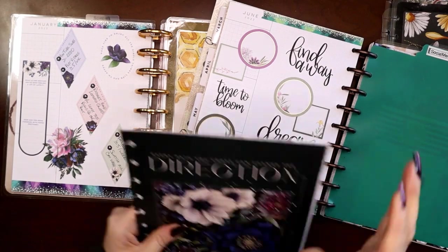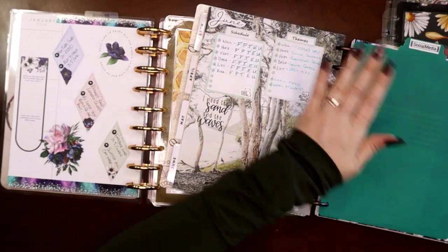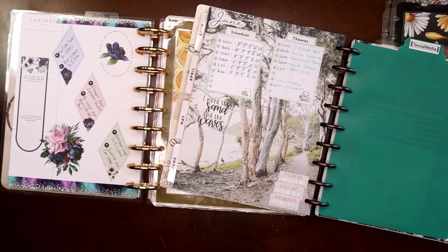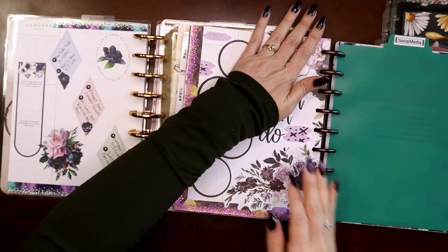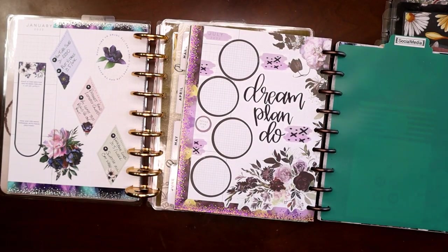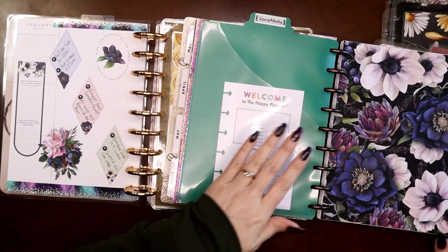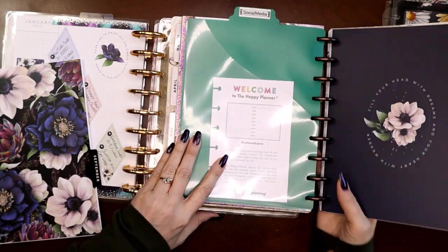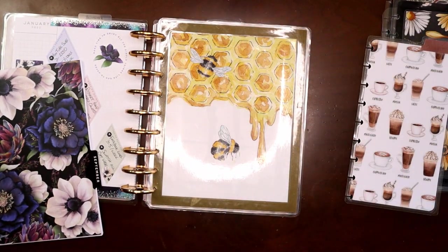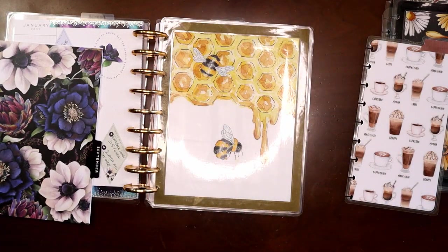Another placemat, another set of extra discs — I'm pulling June out. I frankenplan a lot and have a lot of really thick scrapbook paper in this planner, so I'll pull half the month out at a time so I don't damage it. There we go, June is now in the archive. Now July is my current month. I'll pull that bookmark out and get September from the archive for the future month.